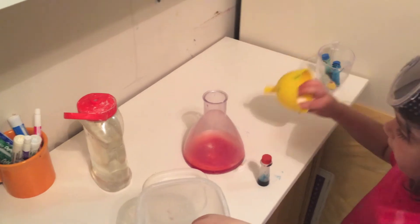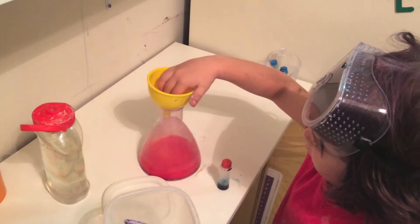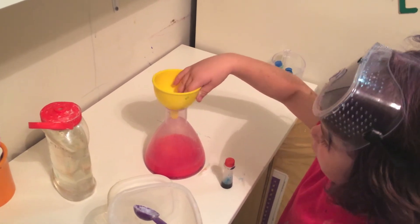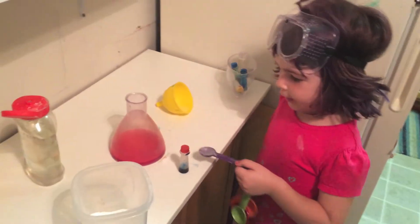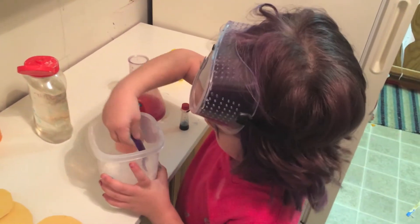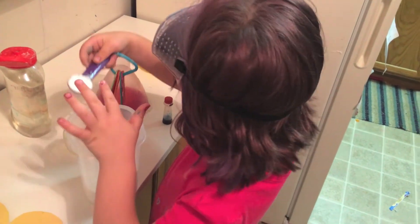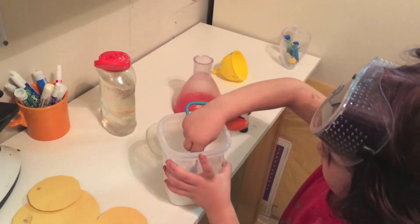Watching the reaction. Need more — let's get more vinegar and more baking soda, because that's not doing enough reaction for everyone who's seeing it.